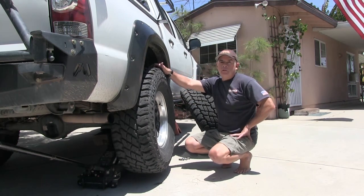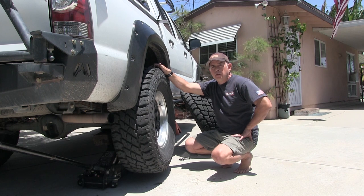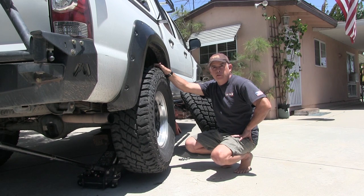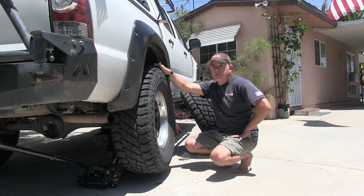Hey guys, it is Thursday the 17th. Got laid off on Tuesday, so Tuesday was my last day, and I think I've got some time now to head out somewhere.